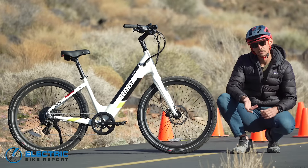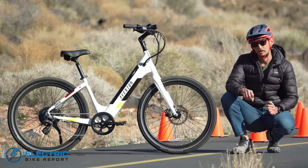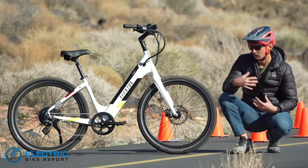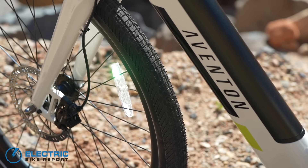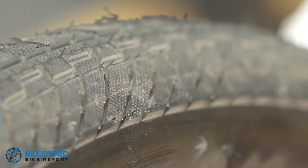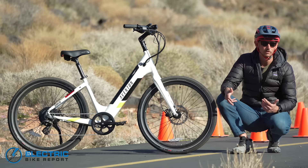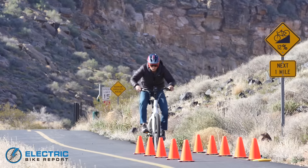To get an idea of how the new Pace 500 comes to a stop, we're going to put it through a braking test where we bring the bike up to 20 miles an hour five times and then slam on the brakes as hard as possible. The average stopping distance is the bike's result. This bike is specced with Tektro HD E350 hydraulic disc brakes with 180 millimeter rotors front and rear, plus Kenda tires with a semi-slick tread that grips the ground fairly well. I have high hopes — let's see how it works in the real world.